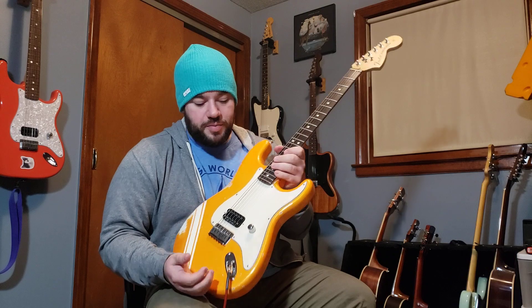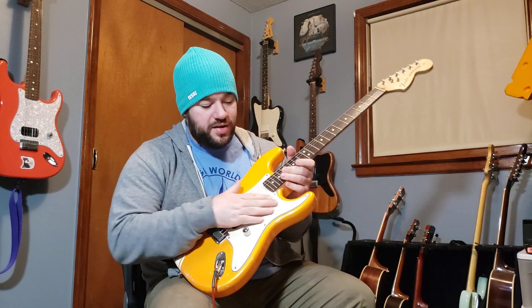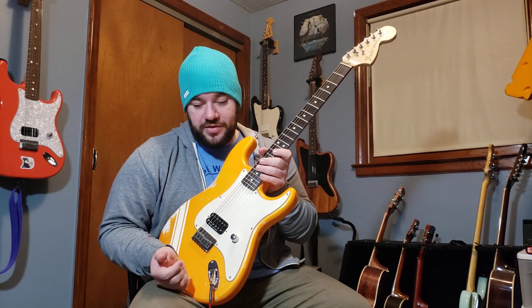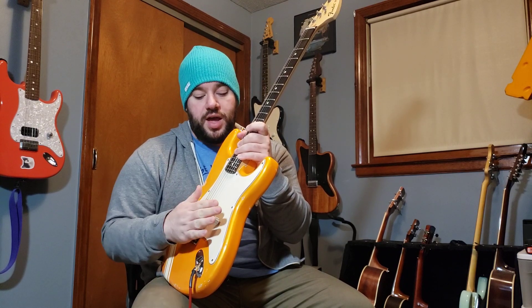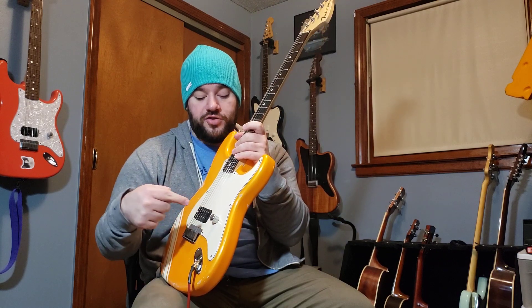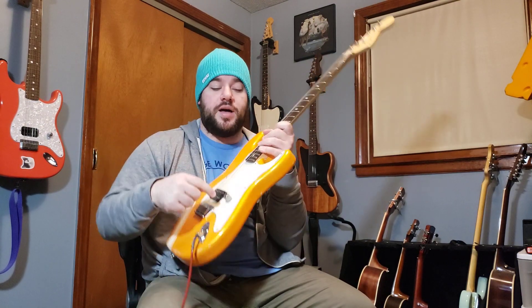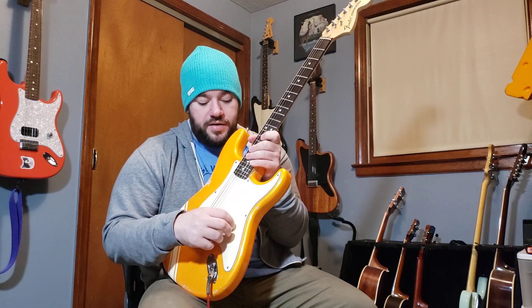The pickguard is parchment — an aged parchment. I had Jack relic that for me as well. It's not crazy worn in but the sheen is off and it definitely feels old, which is nice. I also wired it to a push-push pot, which I recently started using. It's similar to the push-pull pots a lot of people have been using, but instead of pulling the knob up you just push it down and that opens it up into the coil split, then you push it back down. You just have to make sure there's enough space underneath the knob to push it down enough to engage or disengage the coil split.